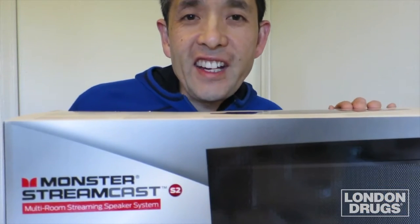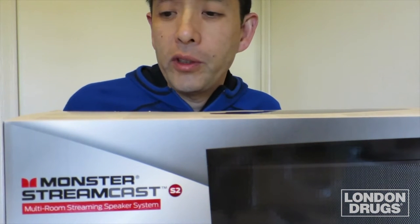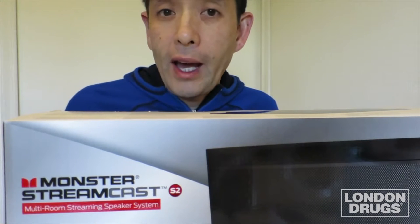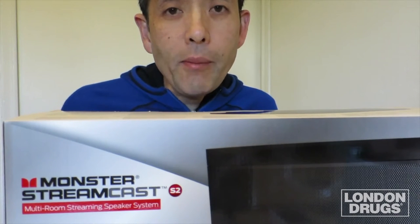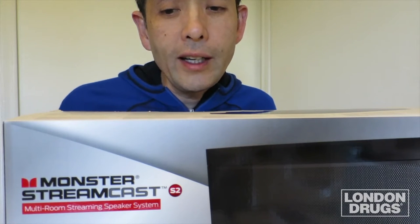Hi guys, this is Ernie. I just want to welcome you and share this new product we just received two days ago: the Monster Streamcast S2 Wireless Multiroom Speaker System. I'm gonna get behind the camera and we'll talk more about the features and what this does.